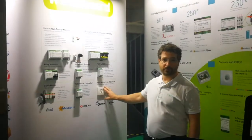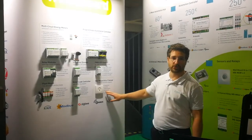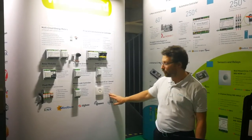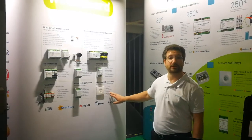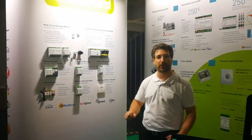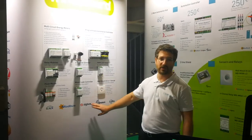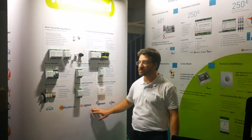Here we have a multi-sensor with eight different features: temperature, humidity, motion, air quality, and additionally light and noise — which is pretty rare — and an infrared emitter to control air conditioning systems and audio video. This sensor is available in Z-Wave, Modbus and Zigbee versions.